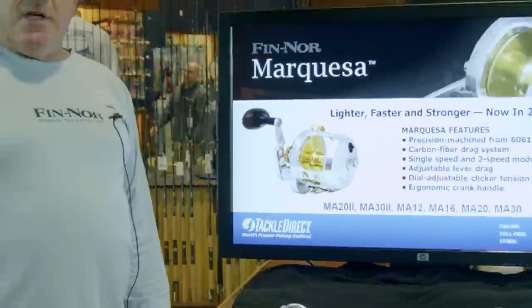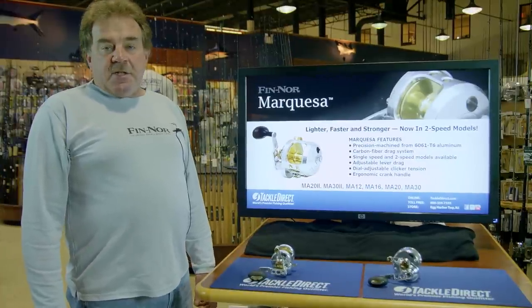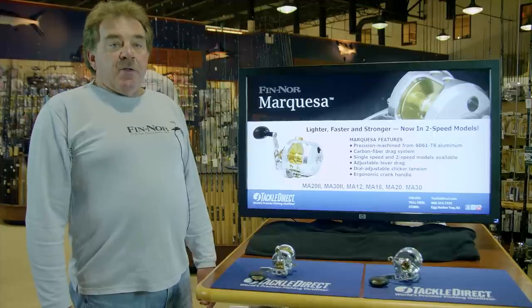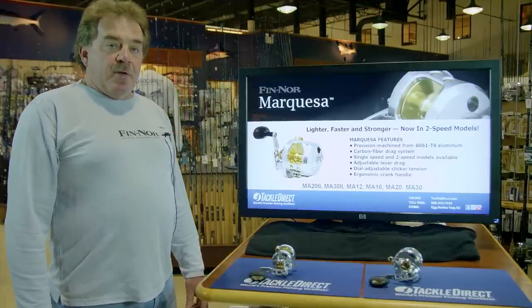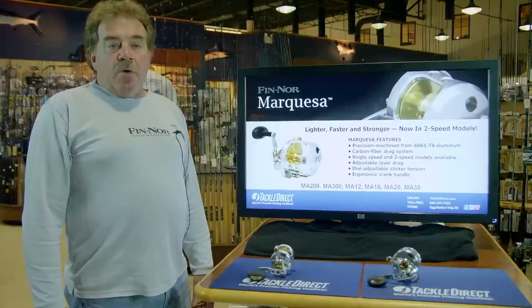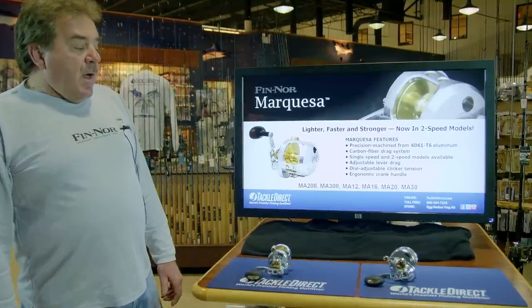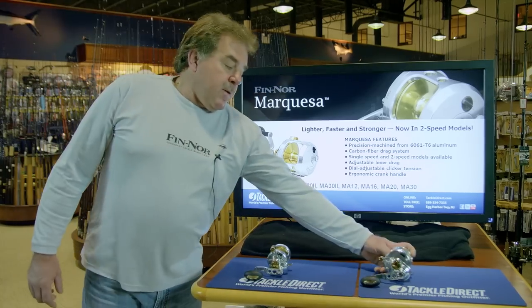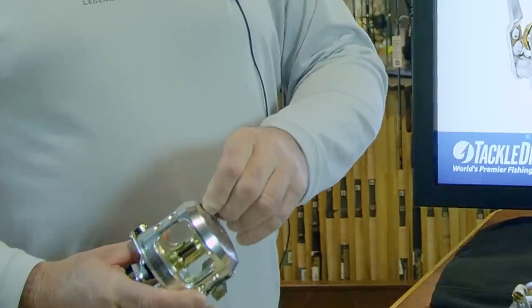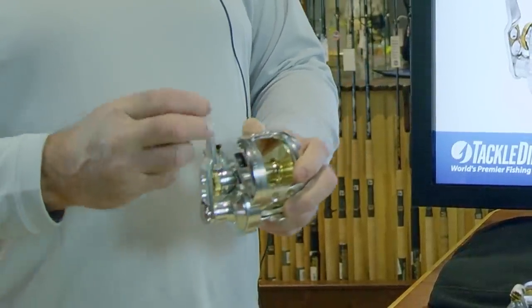The 12 and 16 are capable of approximately 23 pounds of drag. The 20 and 30 are capable of approximately 40 pounds of drag. The 20 and 30 also come in a two-speed reel, which can go down to 3-to-1 or at 6-to-1. The 20 and 30 are also made with a T-bar frame — this reel right here — which also has a clicker on the side for flying a kite, which has been a very big hit with the Florida guys for sailfishing.